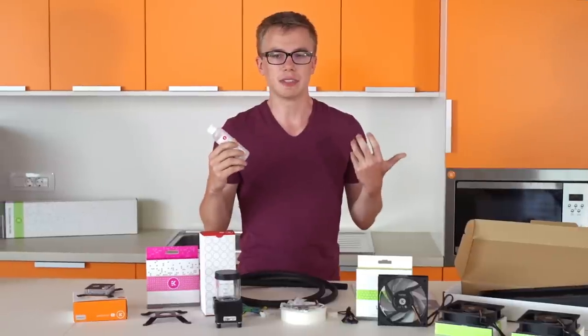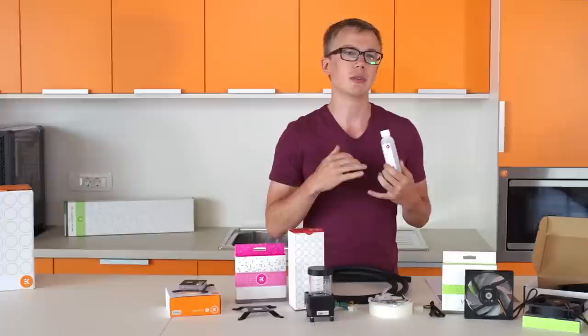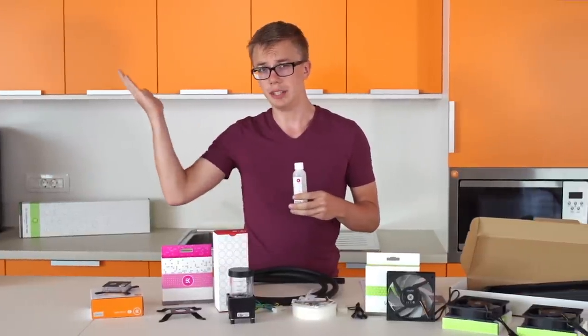Next up we've got the coolant. Although this looks like a small bottle, it actually makes one liter of coolant, and there's plenty for this kit plus any leftovers you may spill. We include clear coolant in this kit because of the black tubing, but you can get red, blue, green, yellow, orange, or white at our webshop.